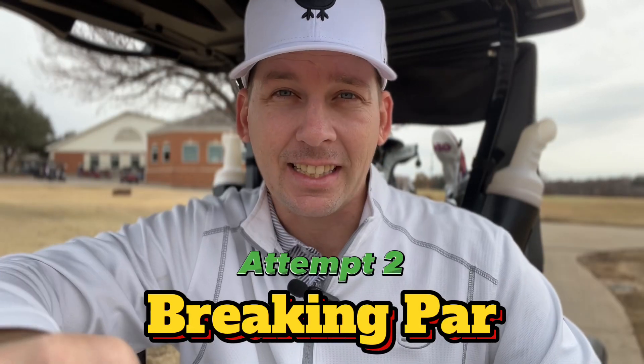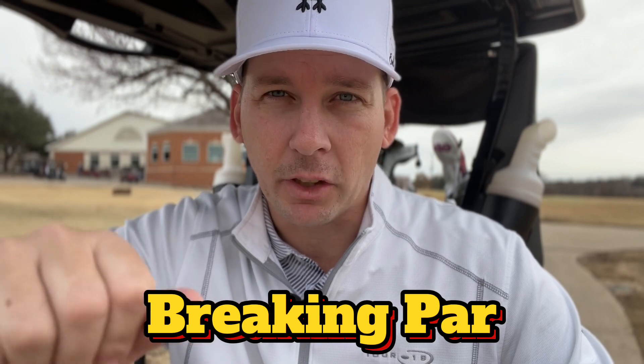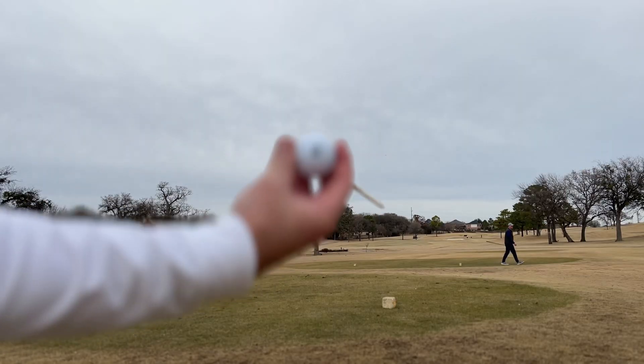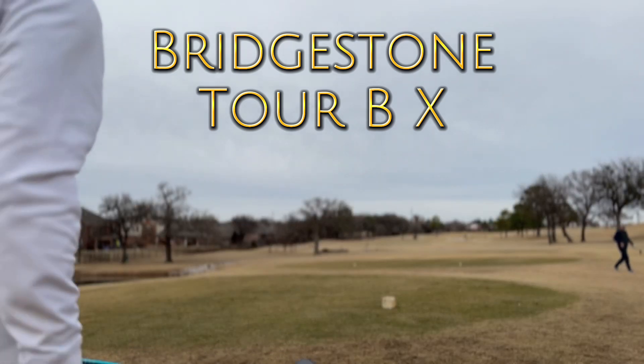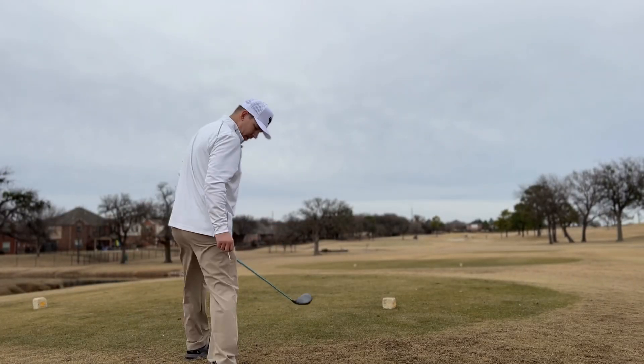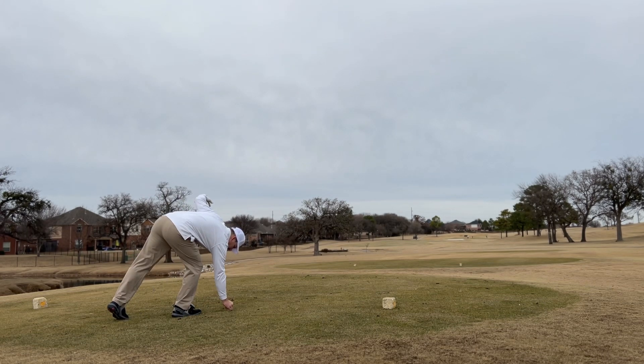Hi guys, here we are — we're gonna have the second attempt at the breaking par series. We're at Oakmont Country Club once again, playing the front nine. Going out with a new golf ball — got the Tour BX from Bridgestone today — also wearing my new Squares golf shoes. Let's see if they make a difference.